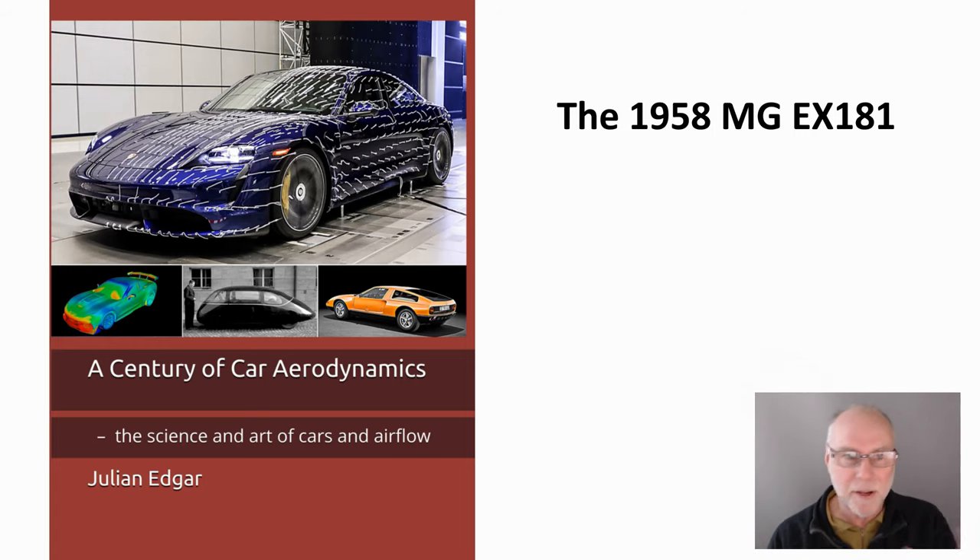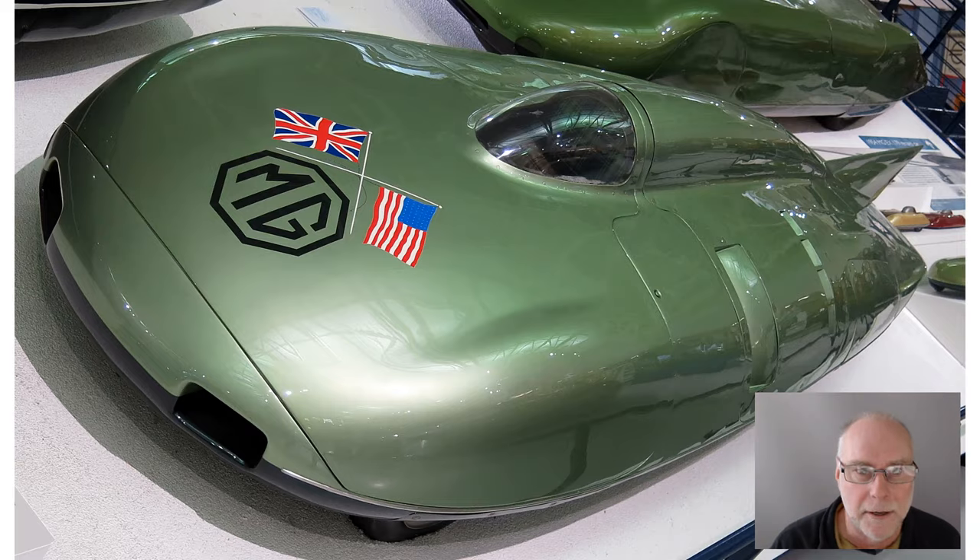Hello, my name's Julianne Edgar, and I'm the author of this book, A Century of Car Aerodynamics: The Science and Art of Cars and Airflow. What I want to cover in today's video is the 1958 MG EX181, a fantastically slippery and advanced speed record holder. Let's take a look at it.